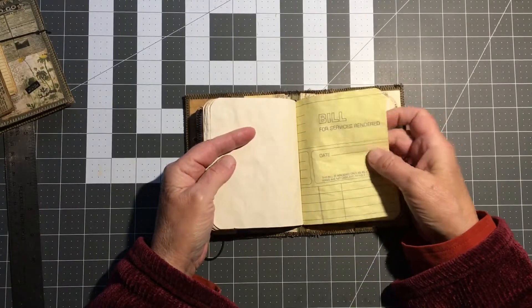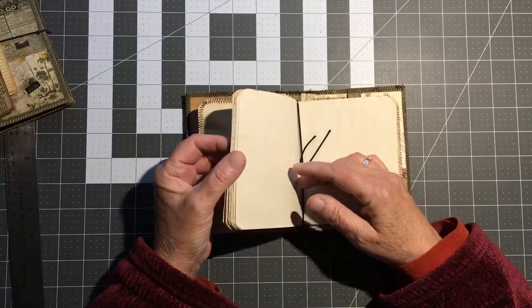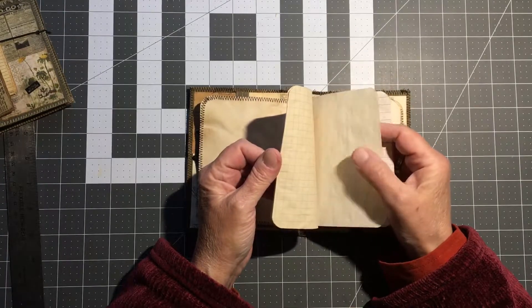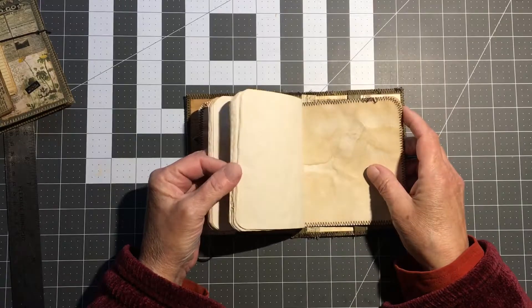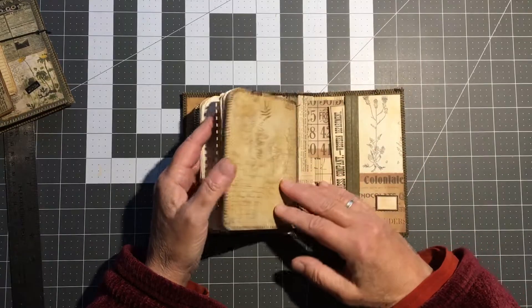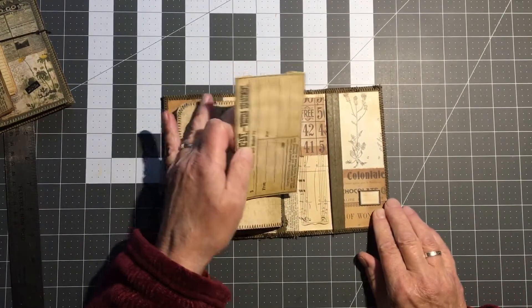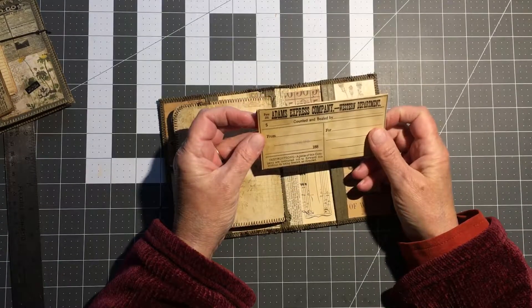There's an old built receipt, and there are like 40 writable pages in this one — that includes both sides of the page.